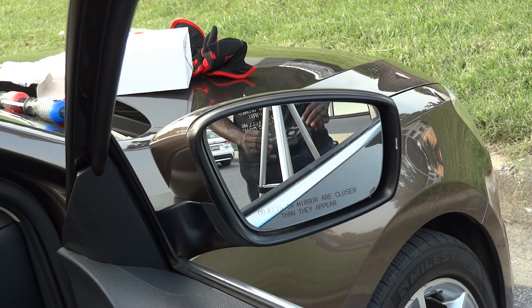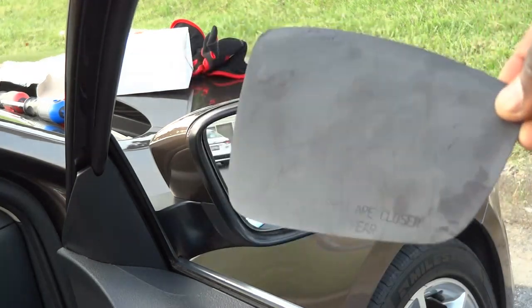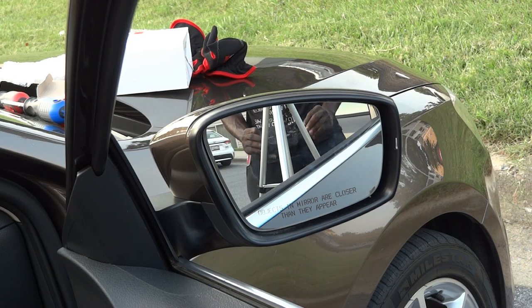Alright guys, we are done — this is fixed. As you can see, we can adjust the mirror with the button inside, so all is well. Here is the bad one, and as you can see we installed a new one in place — we're good to go. This is how you remove and replace a side rear view mirror on a 2013 VW Jetta.